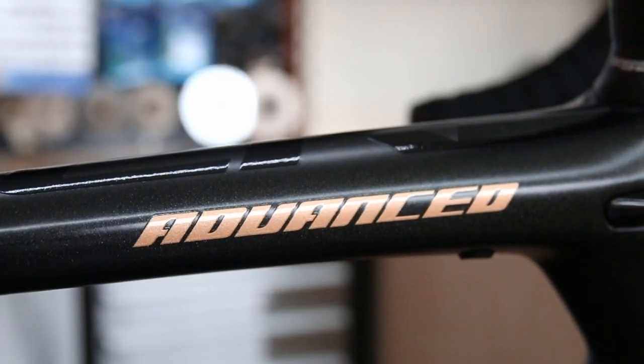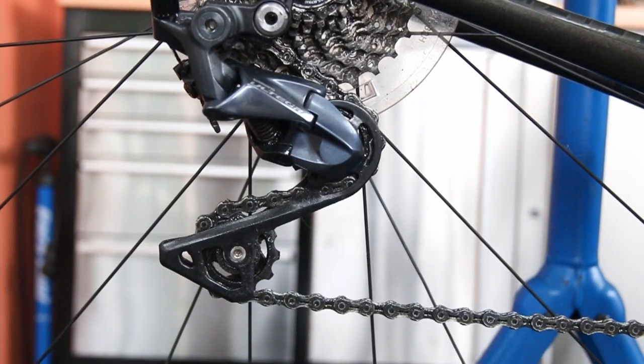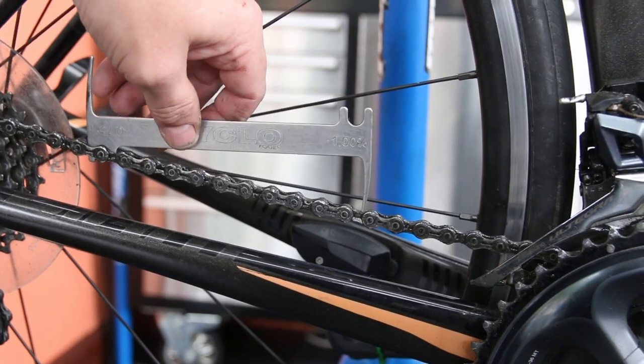Hi and welcome to this week's video. So this Giant bike arrived at us for effectively a pre-race service, and it shows how important it is really with this bike to get them checked before a race.